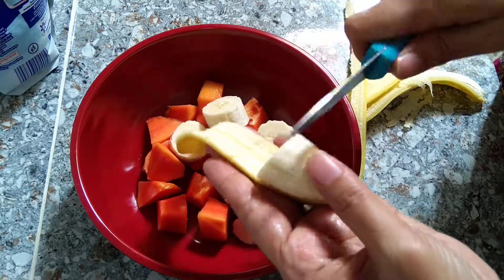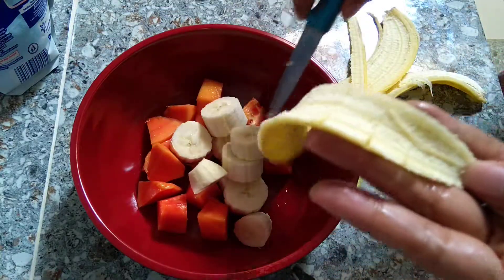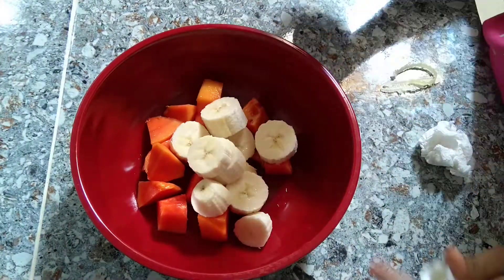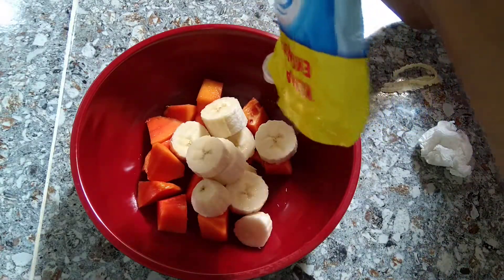Almost finished. You can put the milk. Milky. Don't too much.